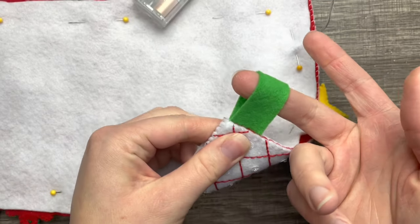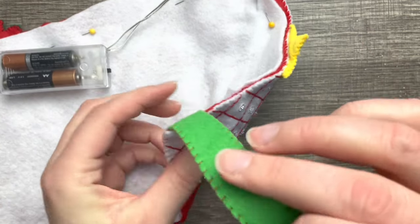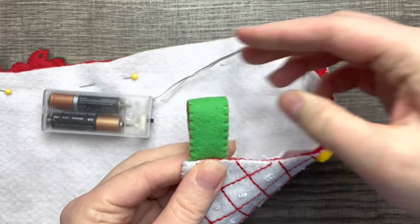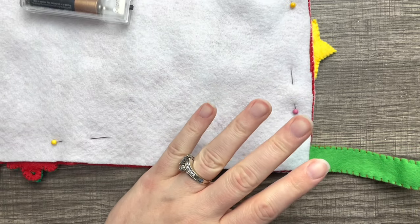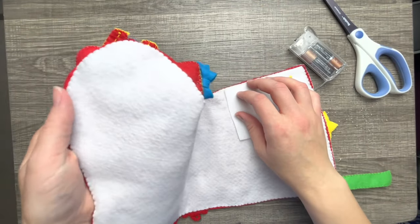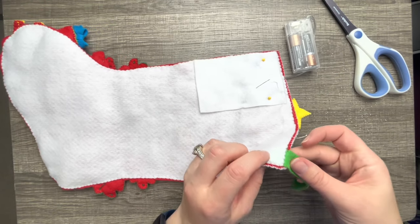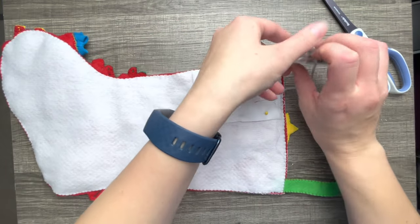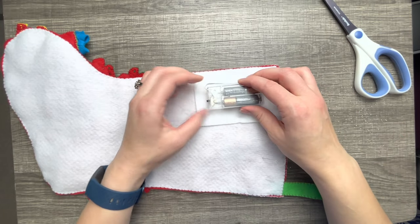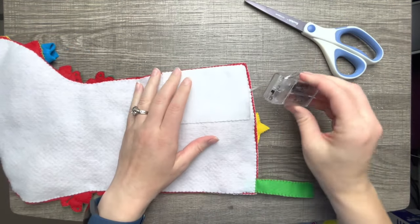I decided to add another layer of green to the tab because the green felt in this particular kit was really thin, so I doubled it up and used a blanket stitch to attach them together. Now we're going to add the lining. I cut out a piece big enough to hold the battery pack, making sure I had plenty of room to take it in and out.